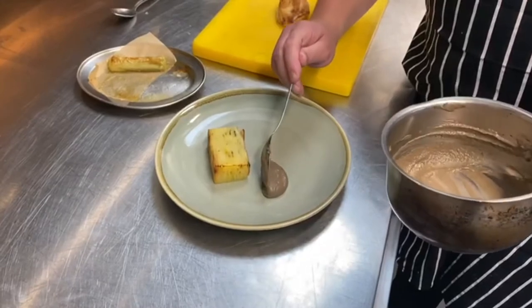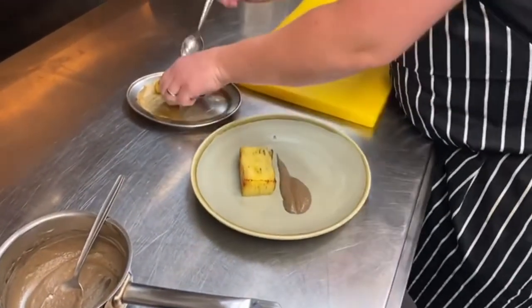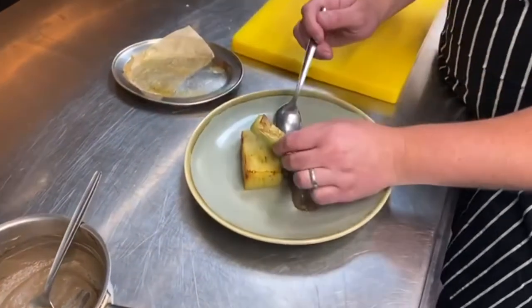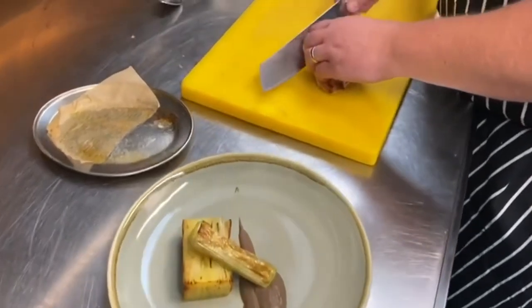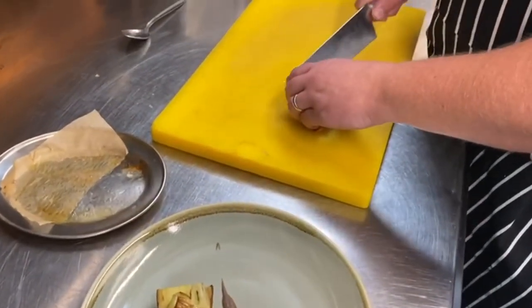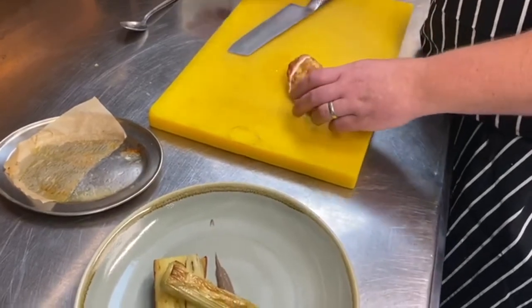Add the mushroom puree and do a nice little swipe. Clean the leek, raise the leek against the potato, and then the cabbage chicken. That's four.